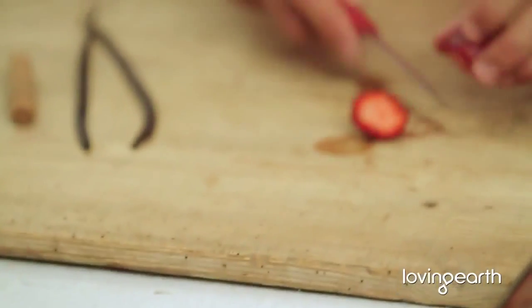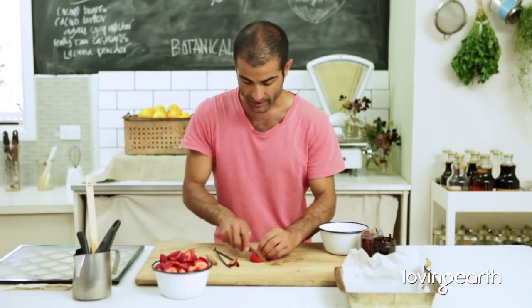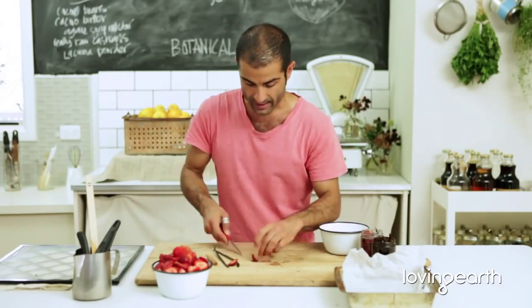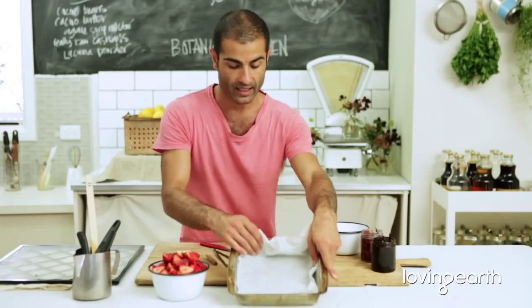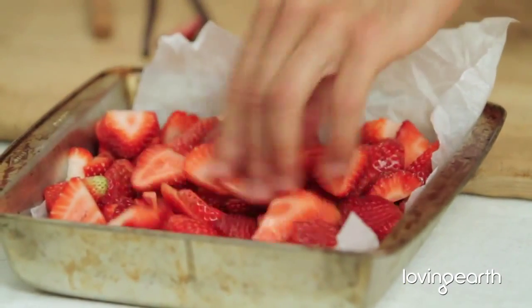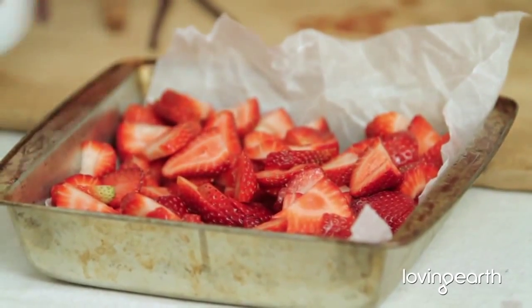It's just one I prepared a little bit earlier. Once we've done that, put them into a container like this. But make sure you have cooking paper on the bottom. It's really, really easy.